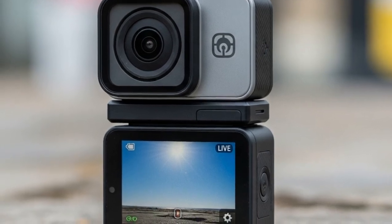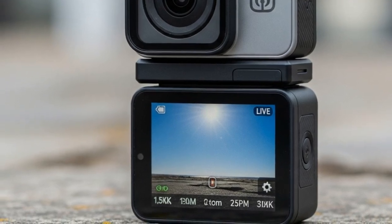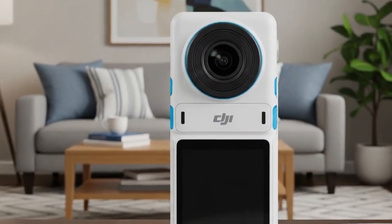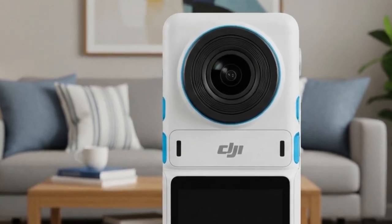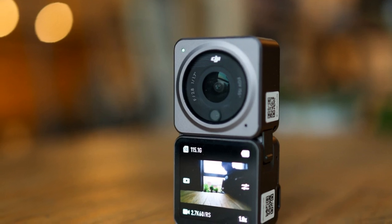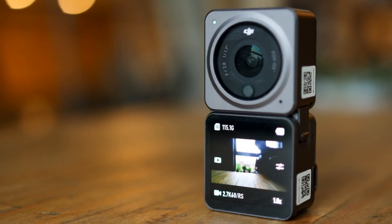Why is the Mini 5 Pro a game-changer? The Mini series has always been about power in a small package — under 249g means easier regulations in most regions, no FAA registration in the US, and more freedom for casual pilots. But with the Mini 5 Pro, DJI is pushing beyond beginner drone territory. A one-inch sensor puts this drone in semi-pro territory, and combining that with record-breaking flight endurance makes it not just portable, but powerful enough for serious filmmaking — potentially replacing bulkier drones like the Air 3 or even the Mavic 3.